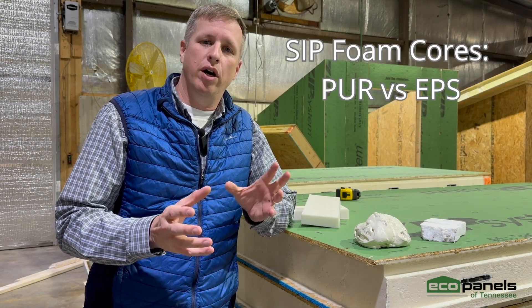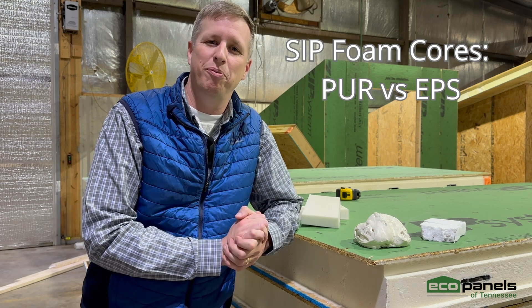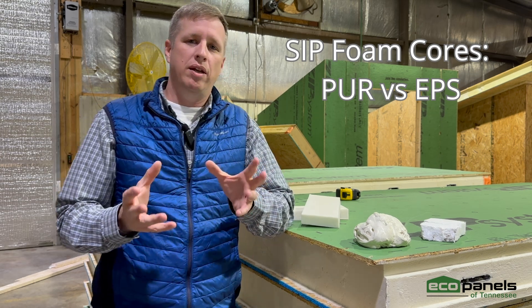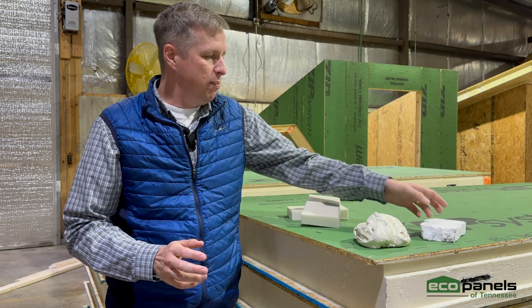Let's talk about the different foam cores that can be used within a structural insulated panel. I'm Josh Beasley here with EcoPanels of Tennessee. We're going to talk about the two main types of foam you're going to find throughout the industry. One of them is EPS — expanded polystyrene.